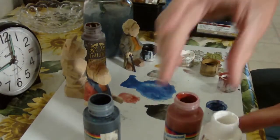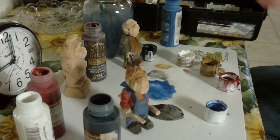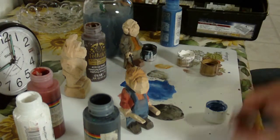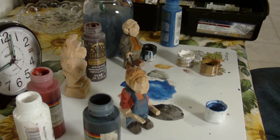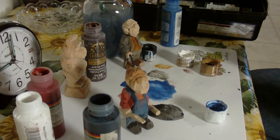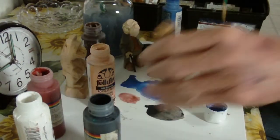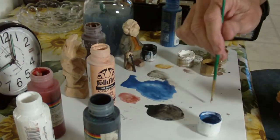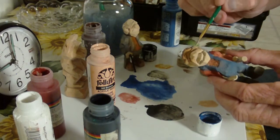As we can see now, let me move this out of the way. We have our figures in pretty good shape. Now we'll go to the facial work and the hands. That's always the last thing that I like to do because it helps me get everything in perspective of what I want to do.